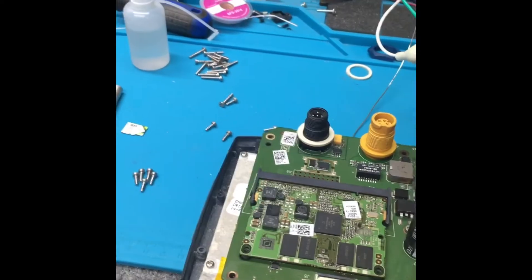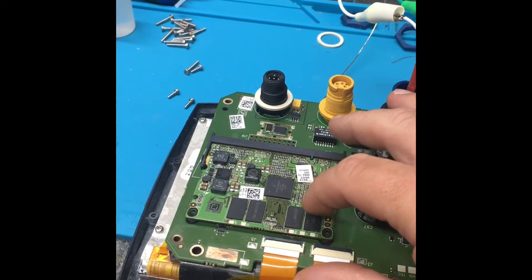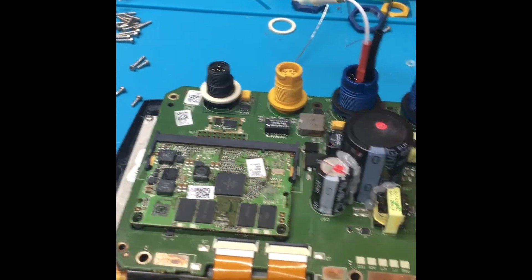We found corrosion on the CPU connector. There was still some moisture in the RAM and the processor, so we drove out all that moisture and reflowed all those chips.